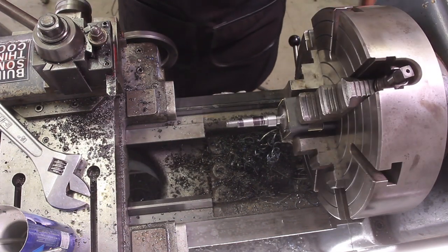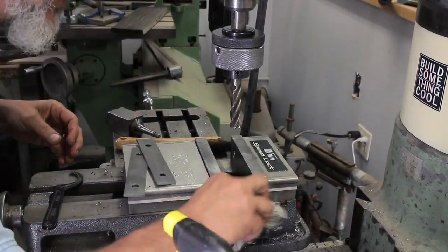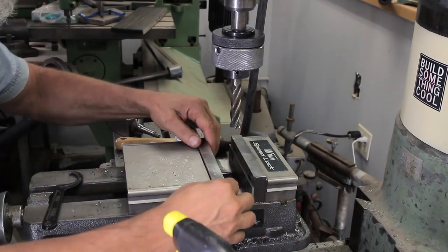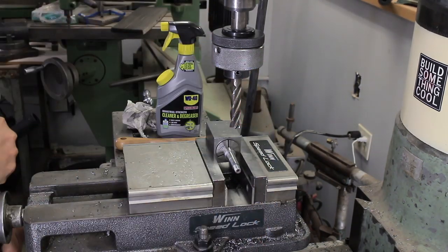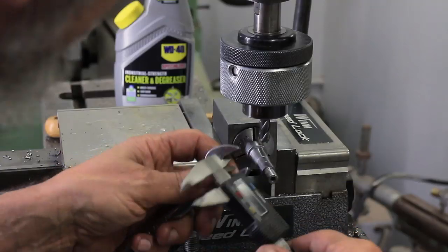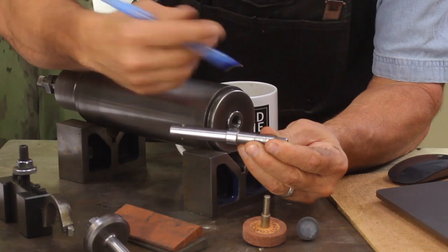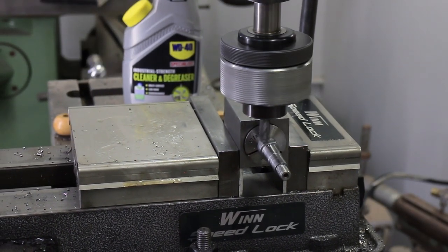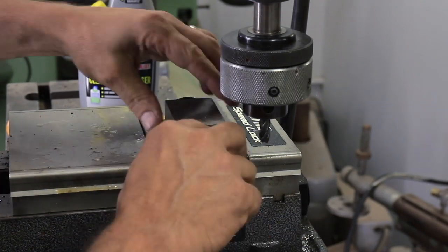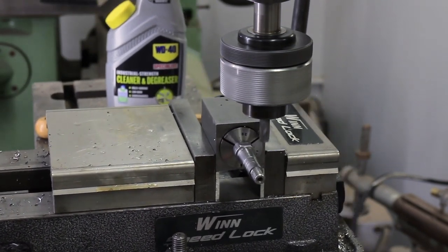Now it's time to cut the flats on it — this is for the wrench. I've got to say I totally screwed this one up. We're keeping the block and cutting a flat. Usually my technique is to not measure from the center up — I take a little bit off, cut, flip it, cut, measure, then divide that distance in half, raise the table up, and cut. Well, I cut a little too much off, but luckily it'll still work.